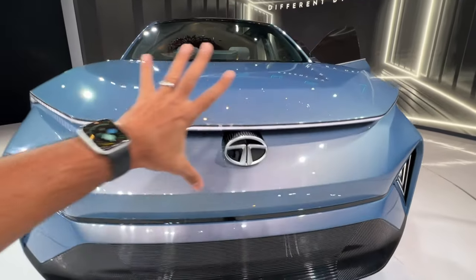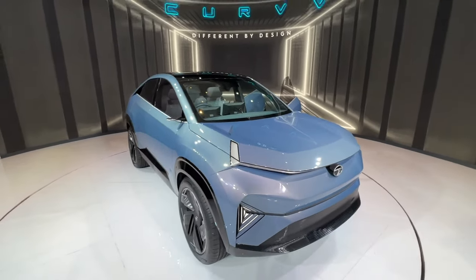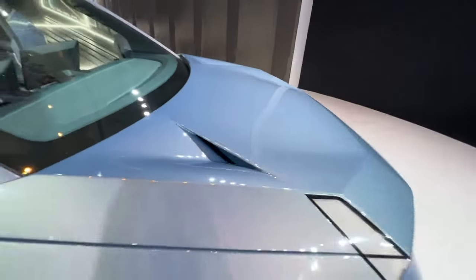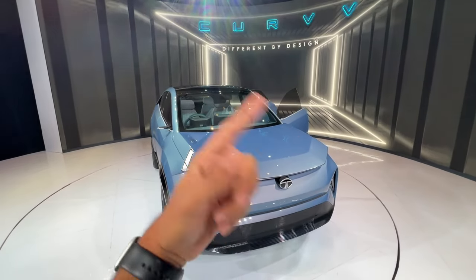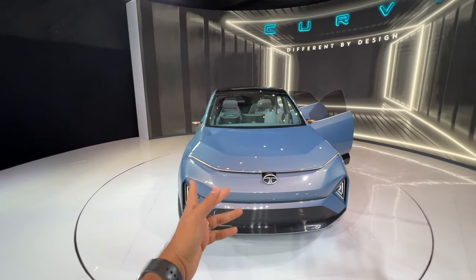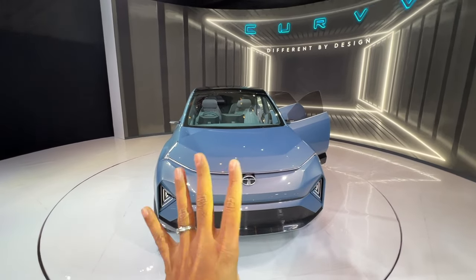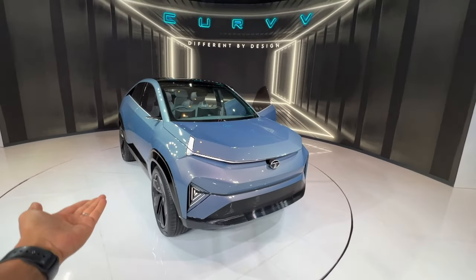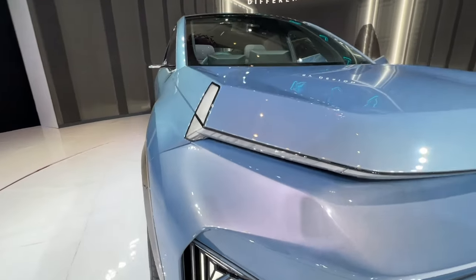There's this black line, and air actually flows out from here. I'm not going to go into much detail on the design since this is a concept. This is an EV-first car — it comes on the second-generation EV platform, which is EV-first, and then there will be ICE options too. I presume there will be petrol as well as diesel. The third-generation EV platform will be EV-only, not designed for ICE — that's how Tata Motors is going ahead.